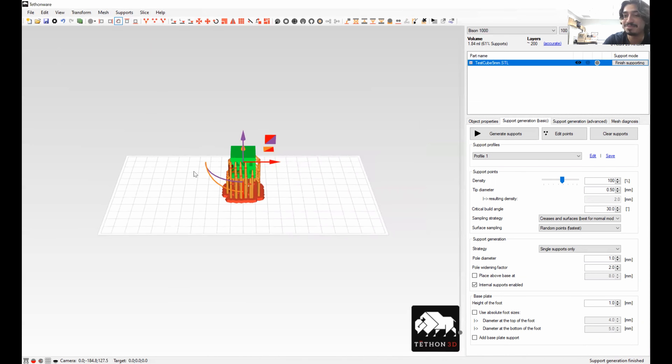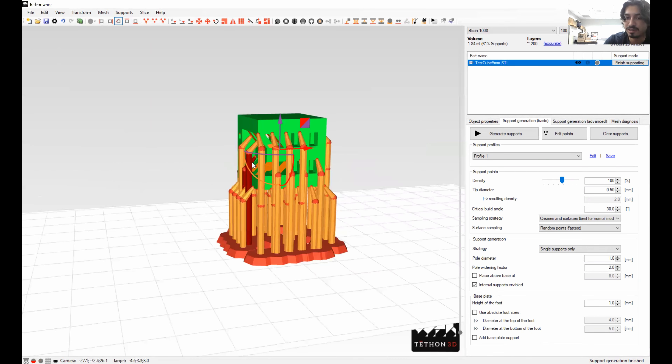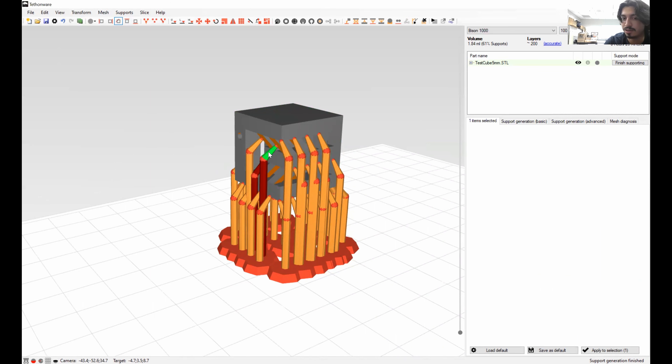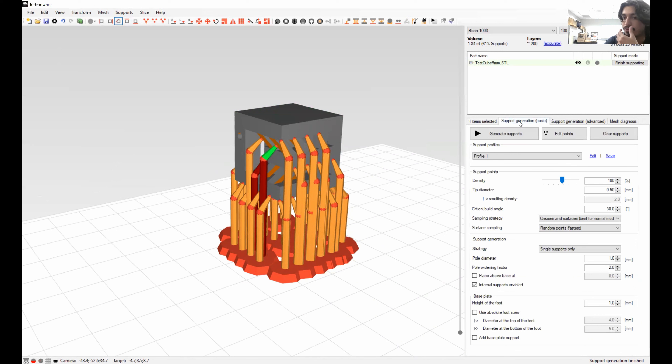Not sure what that error was — that's not supposed to happen. So this is what I mean by supports: support structures in this kind of printing are a little different than FDM. You can click on one of these columns and manually change the settings, or go into support generation — basic or advanced — and change how many you want with density, the thickness of each, and the angle at which they make contact with the part. It's an option you can use if you need it — I tend to use this if my part is warping on the bed, but that's rare. Because of the materials we're using, supports will tend to cause more issues than they help.